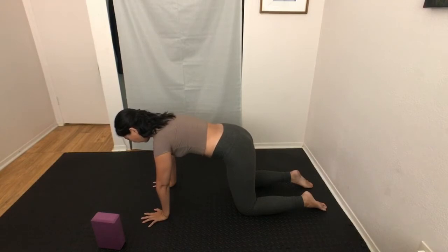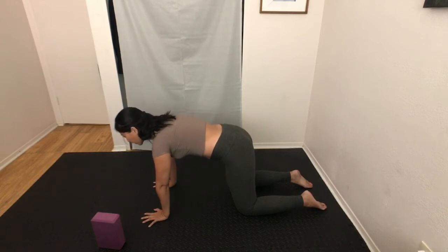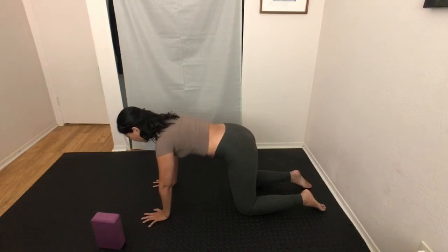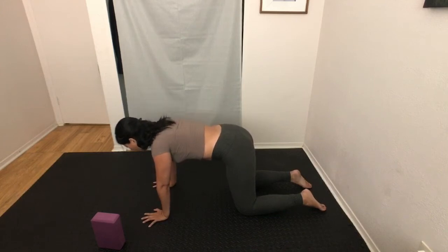As you press your palms firmly into the ground, feel the line of energy from your wrists all the way up to your shoulders. Feel your shoulder blades — where are they? Are they away from each other or towards each other? Start to glide your shoulder blades towards each other — you'll notice your upper body getting closer to the ground. This is known as retraction. As you press your palms into the ground, glide the shoulder blades away — this is protraction.